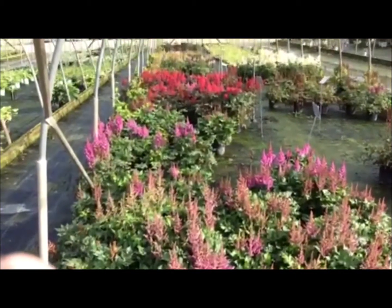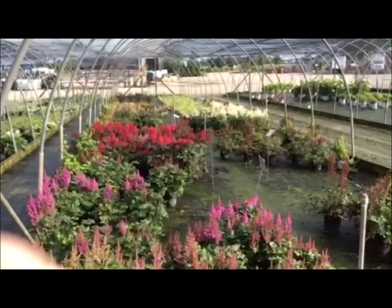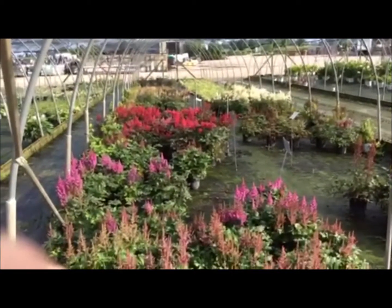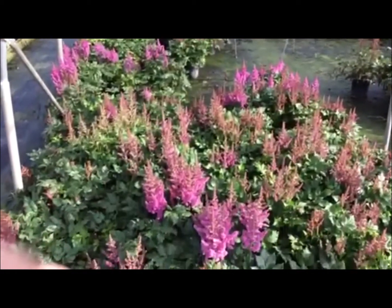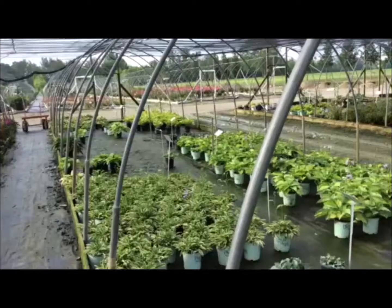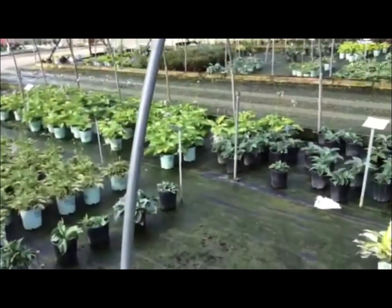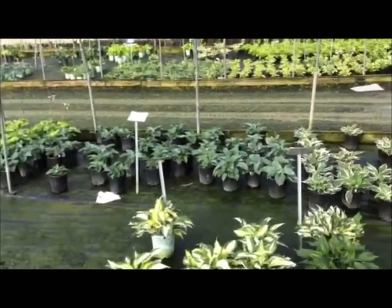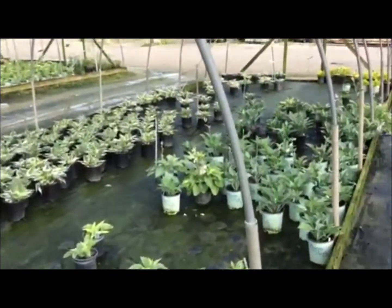Here's a shot of our spirea in various varieties and colors — all in good bloom now. These plants are nice oversized plants and great value. Here's another shot of some of the hostas, as you can see we've got large quantities and lots to choose from. Mostly all of these are in a one-gallon or 19-centimeter pot.